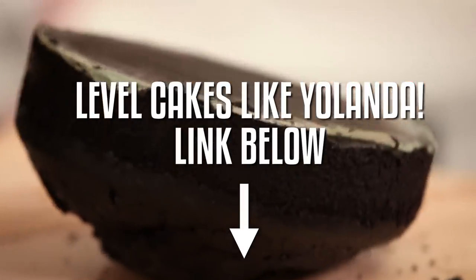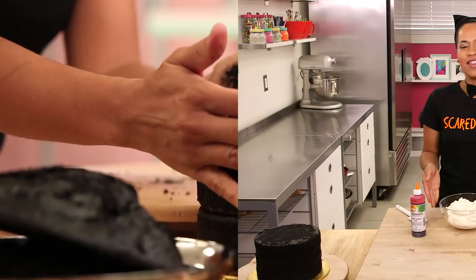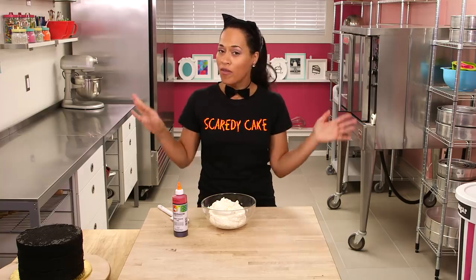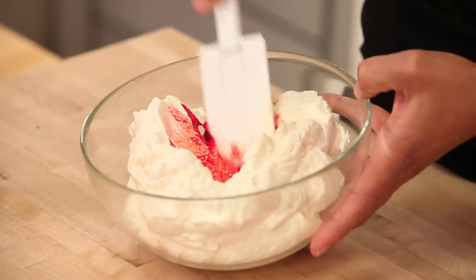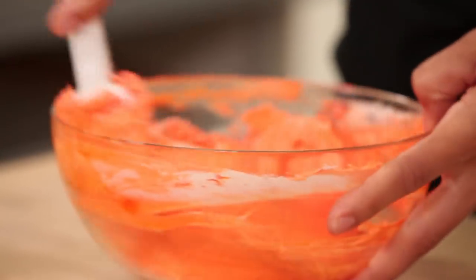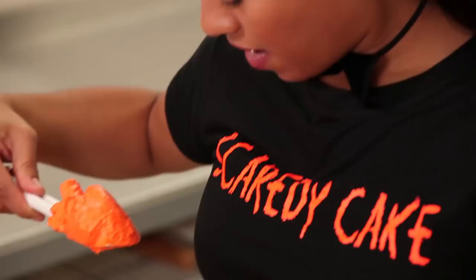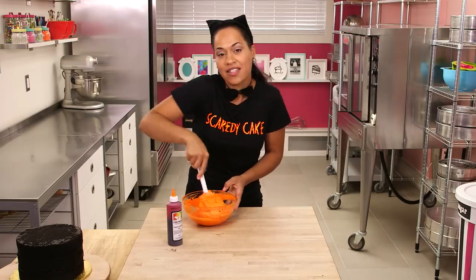I want there to be a lot of cake along with the buttercream and all that sweet candy inside. This is half of my recipe of Italian meringue buttercream — you can make it yourself, just click the link in the description below. I'm going to dye it with some orange gel food coloring. I want it to be really orange, it's Halloween! Just add some little by little and stir it in. My buttercream is the perfect shade of orange — my t-shirt is going to match my cake today!